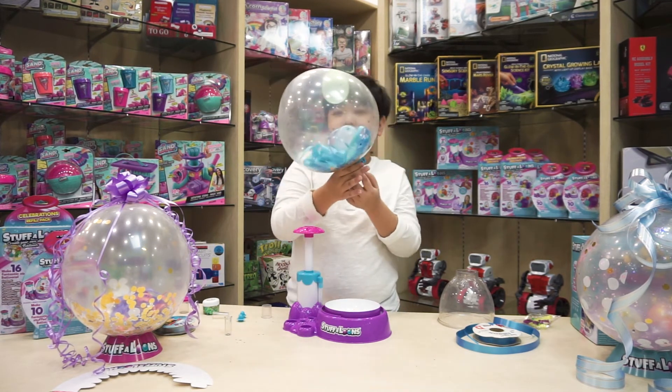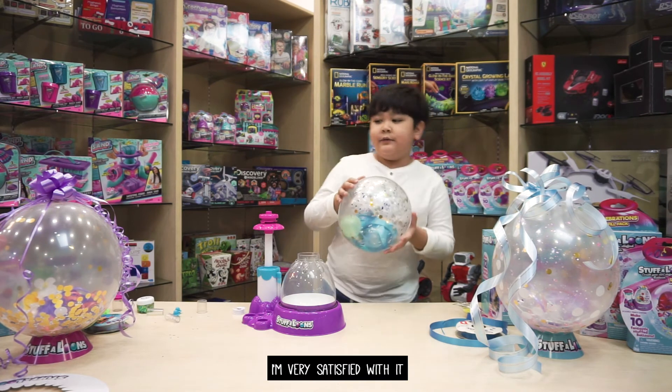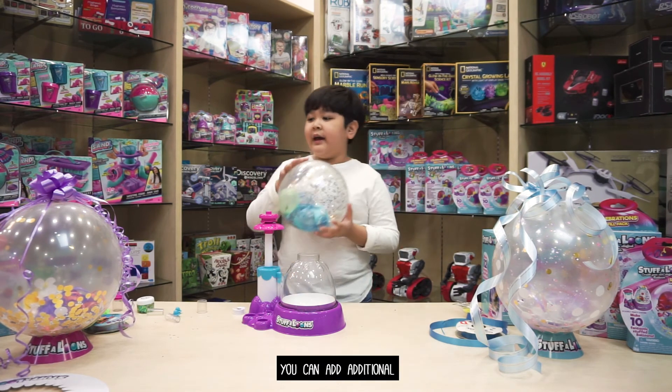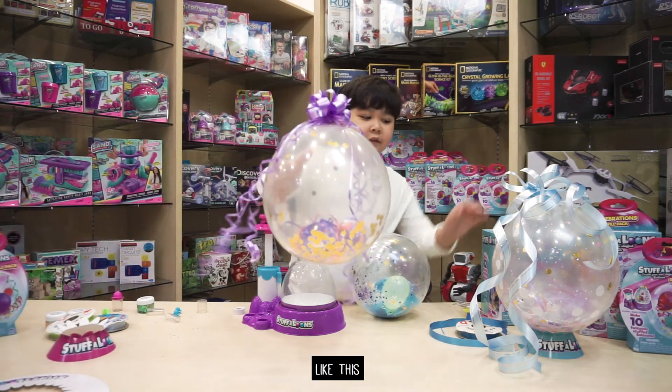This is the completed stuff-a-loon. I'm very satisfied with it. If you want to, you can add additional decorations to it, like this and this.